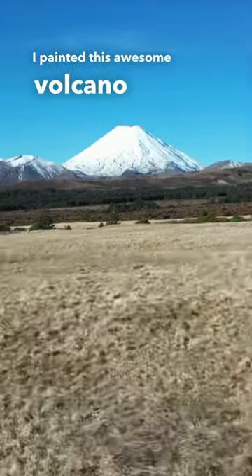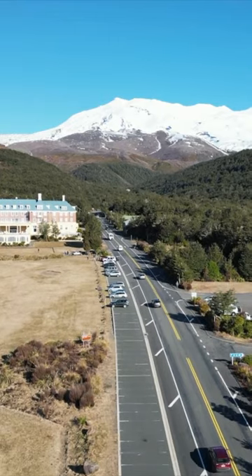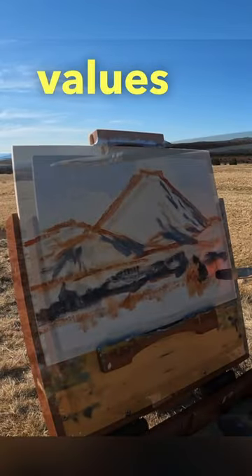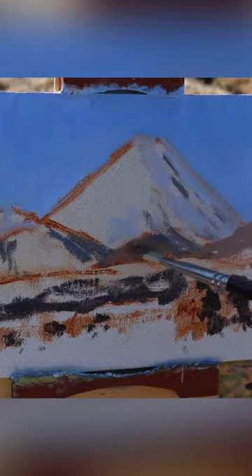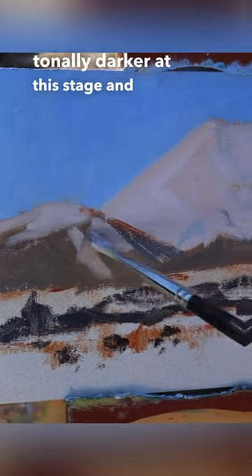I painted this awesome volcano outdoors in the north island of New Zealand. I'm painting this in oils, and I start by painting the dark values first, then painting the sky, and then the mountain itself. I'm keeping my colors tonally darker at this stage.